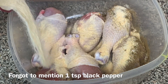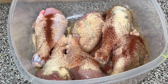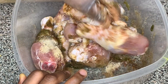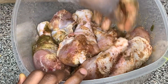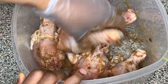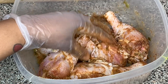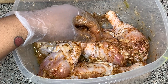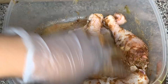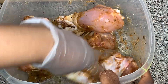I'm also gonna add in about two tablespoons of green seasoning. Just mix the seasoning into the chicken and let it marinate for at least one hour, but preferably overnight — because the longer your chicken marinates, the more flavor and the better it tastes.